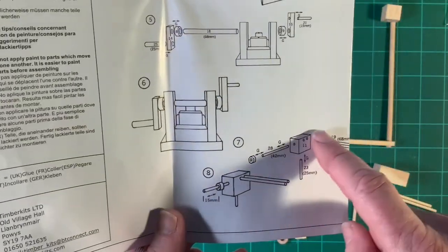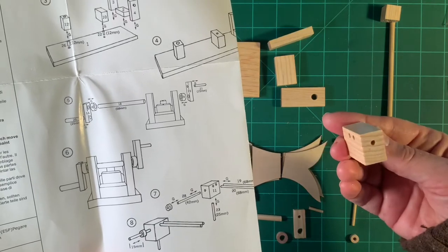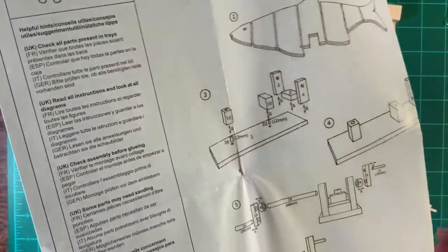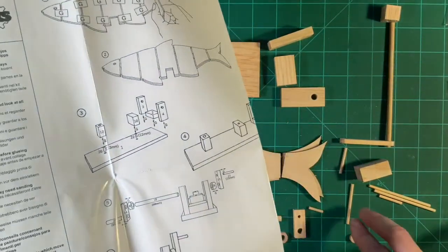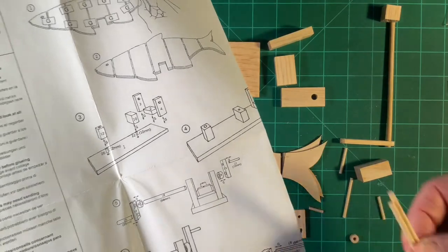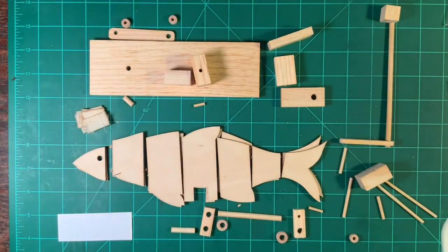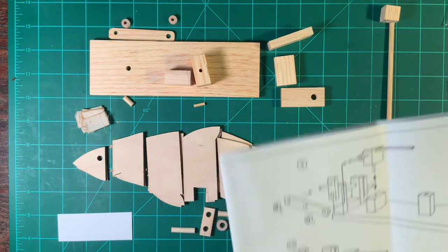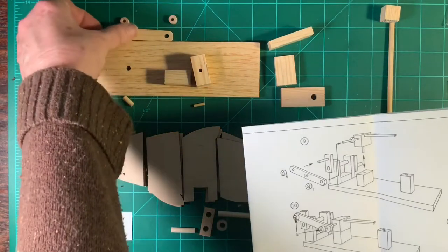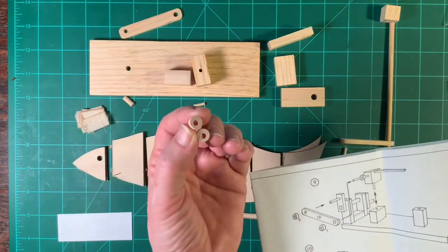Now we're going to go to this part. You'll notice that this has a hole on the down side, two on this side that go all the way through, and then one on this side. We need the 42 millimeter piece, a 23 millimeter piece, and then two that are 68 millimeters — those will all go with that one. The next part of the instruction shows how it will be assembled, and it numbers the next set.